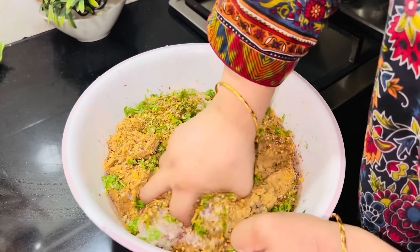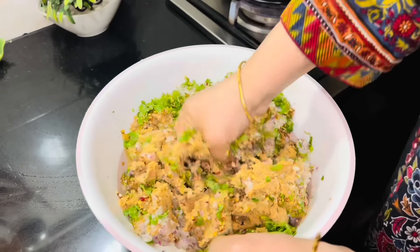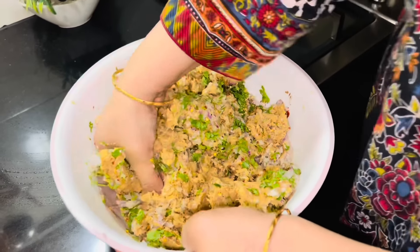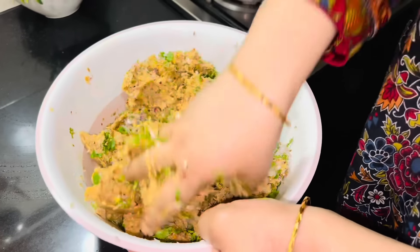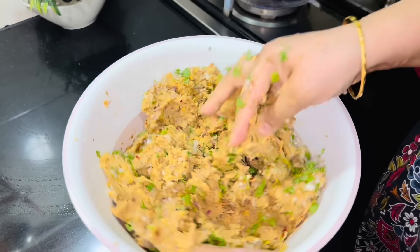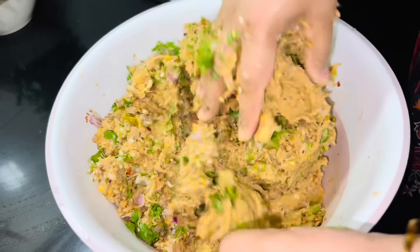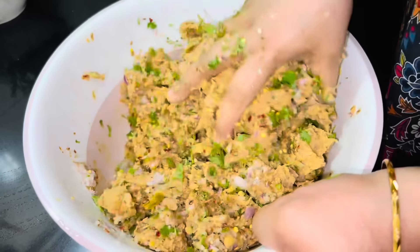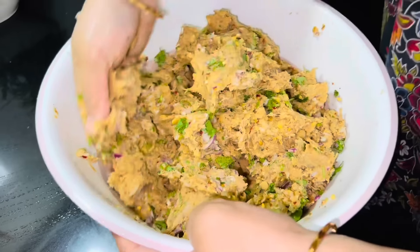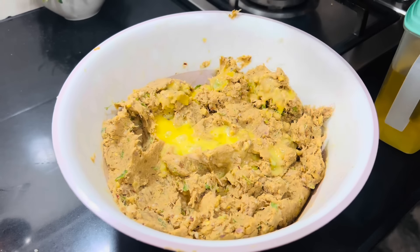کباب بنانے کا یہ کام ایک دن پہلے کیا تھا اور پیس کے فریج میں رکھ دیا تھا۔ پیاز، سبز مرچیں، دھنیا اور مسالہ اگلے دن ایڈ کر رہی ہوں کیونکہ گیسٹ آ گئے تھے۔ میں پریشر کوکر میں ہی ڈنڈے کی مدد سے ہاتھ سے گوشت پیس لیتی ہوں، چاپر استعمال نہیں کرتی۔